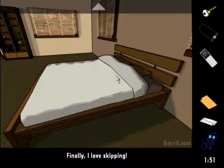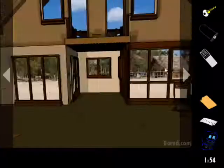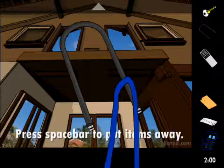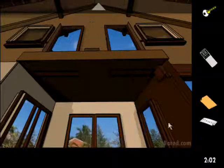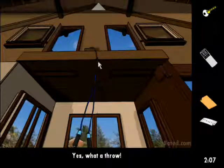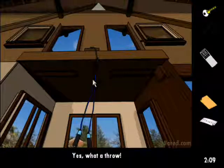Now we've got something to hang ourselves with — no, I'm just kidding. Kids, there's always another way out. For example: impromptu grappling hook. See, suicide's not the only answer, ever. Impromptu grappling hook. Got my thumbs up.